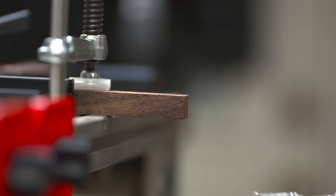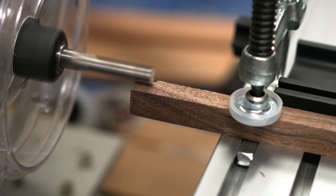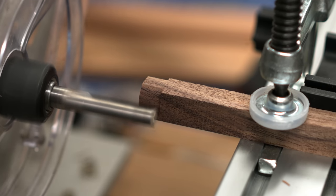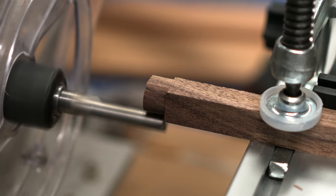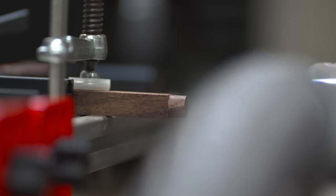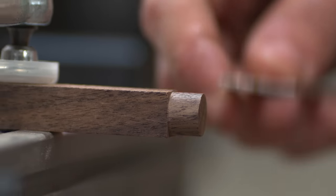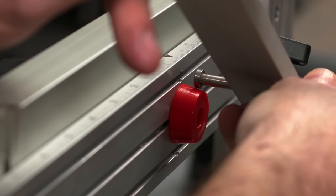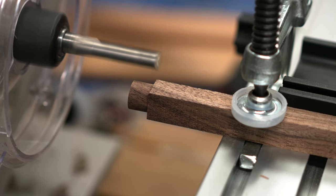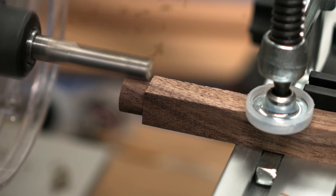To some I'm sure this seems ridiculous — tools are functional, they don't need to look nice. To that I say: get off my channel! Nah, I'm just kidding. I get it. If this was a hobby or I wasn't working with these tools every day, this probably wouldn't be a priority. But I'm all about appreciating the machining and craftsmanship that goes into the tools that make making furniture possible.